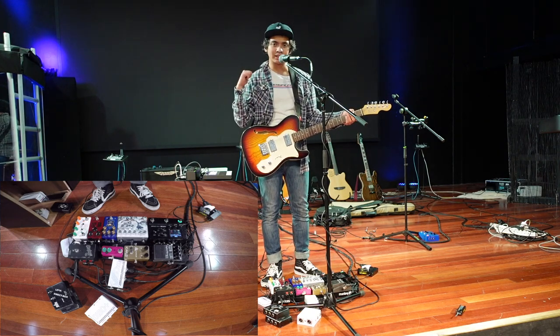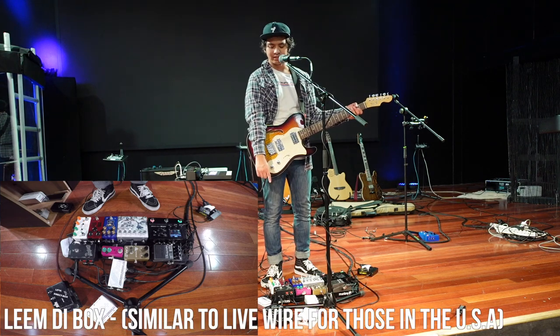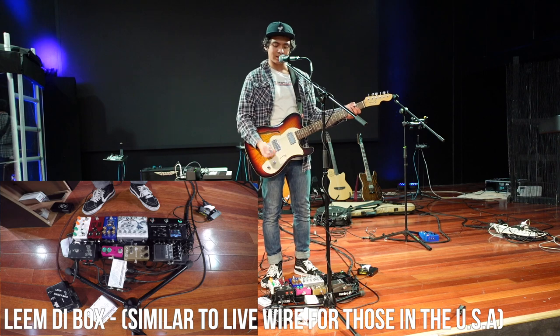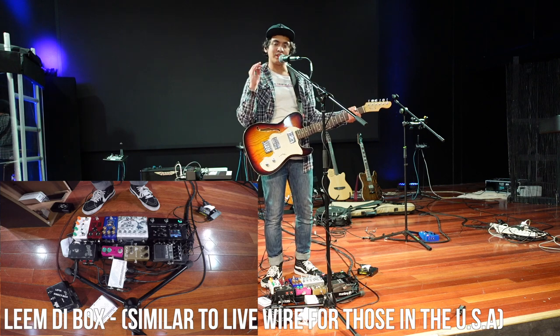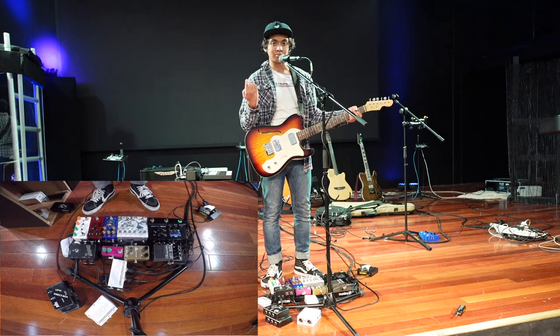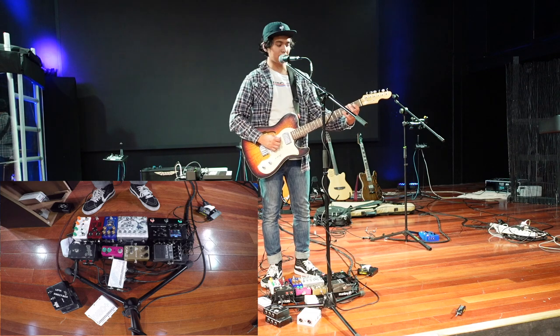I'll compare it with a little Lean direct box — another passive DI — and also compare it with the Daiso Plus, just so you can hear that the components and overall output quality are the same between the Daiso Plus and Daiso XO, just in a smaller package. Here's my bass tone with the Daiso XO.